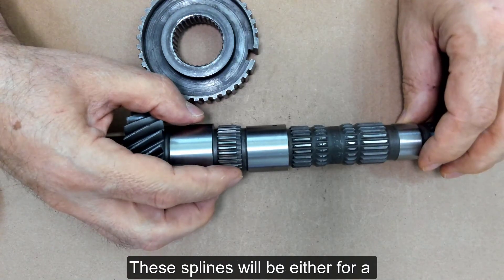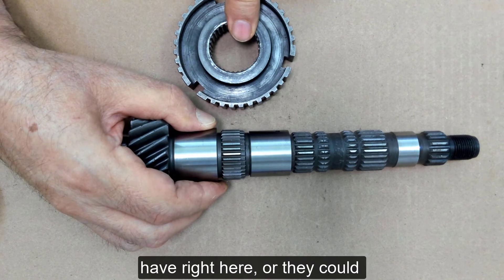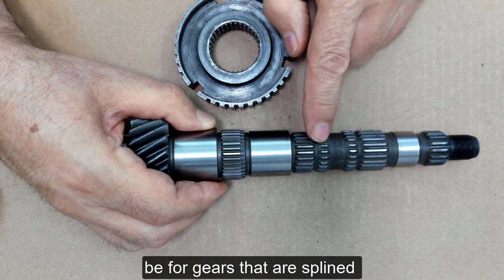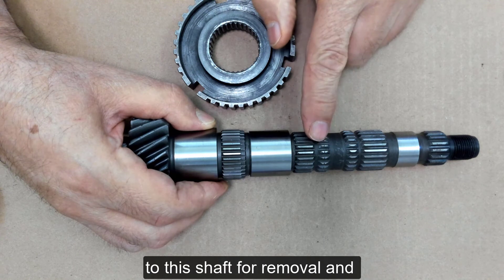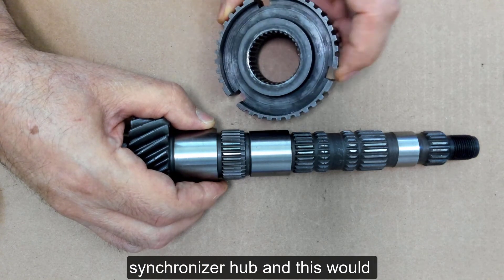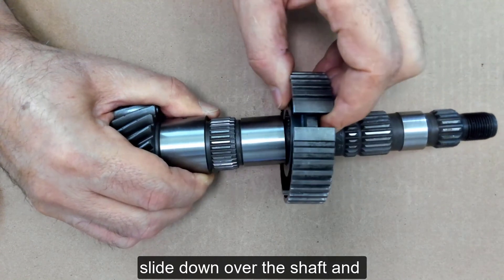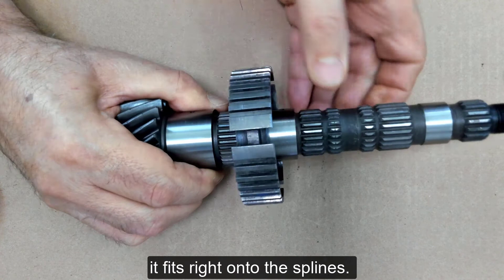These splines will be either for a synchronizer hub, which I have right here, or they could be for gears that are splined to this shaft for removal and disassembly. This is a synchronizer hub and it would slide down over the shaft and fits right onto the splines.